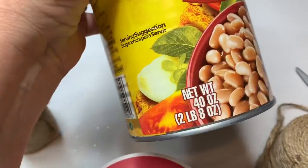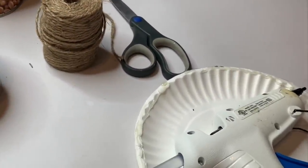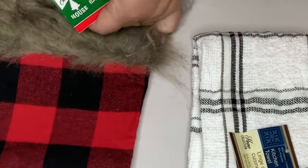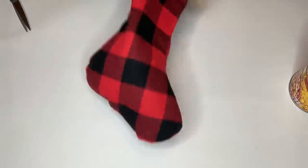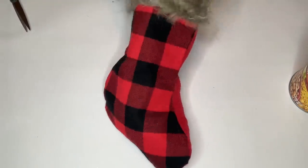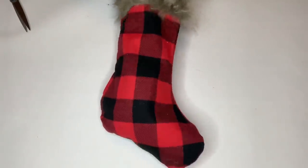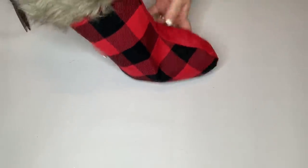First I take out the paper inside the stocking and stuff that towel into the toe so it's nice and full. Then I take the can of beans and stick that in there as well — that gives it a nice base and it stands up pretty well.